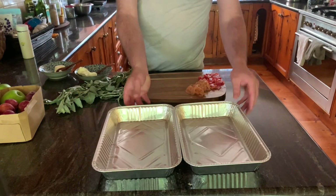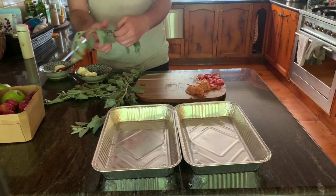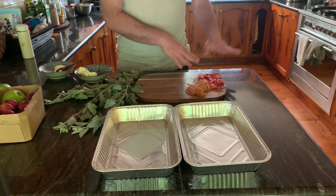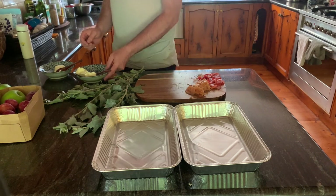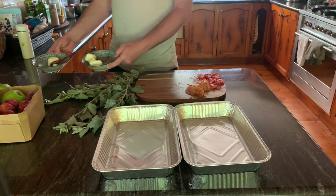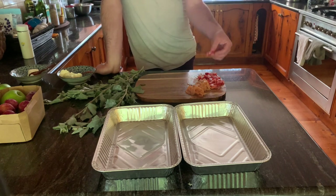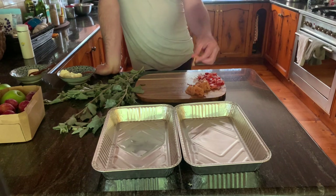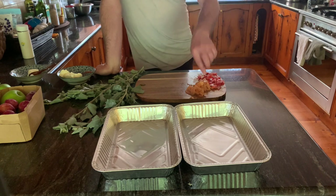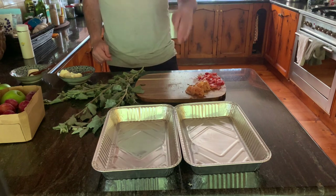Recipe number two is with the fresh saltbush. I've washed this just in case there's any insect larvae or anything on it. I've got some cream cheese and some feta — you don't need both, you could use one or the other. I've also got chopped tomato and chopped smoked salmon. You can add dill or chives or anything else, or use other cured meats instead of the smoked salmon.